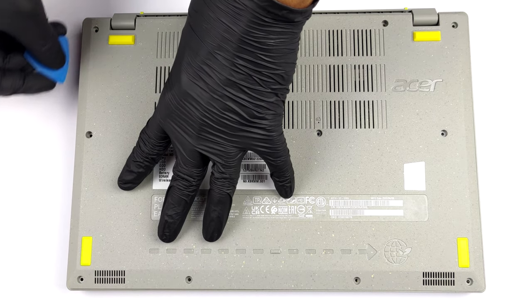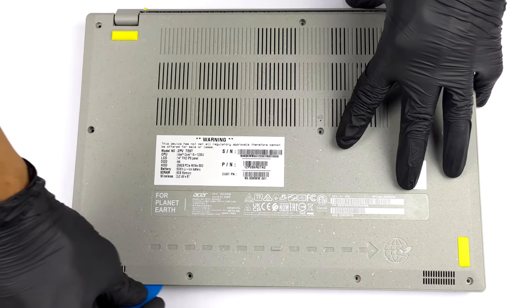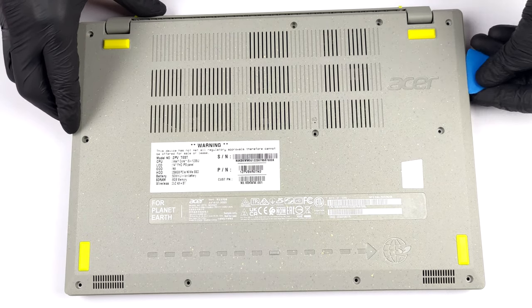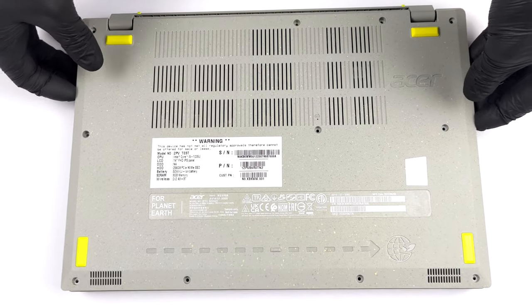The first thing you need to do is to remove the bottom panel. To do so, you need to undo 11 Phillips-head screws. Then pry the panel with a plastic tool and lift it away from the chassis.